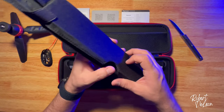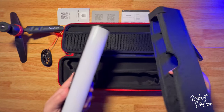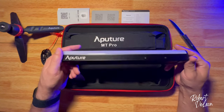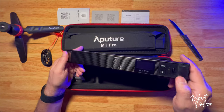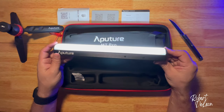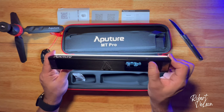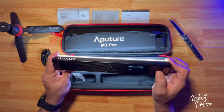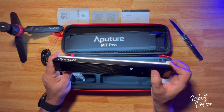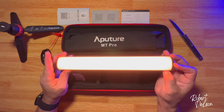Aputure MT Pro — that's the light box, or whatever it's called — it's right in there. That's pretty nice. This guy feels hefty. Nice display, magnetic on and off. Interesting. There's the display: intensity, color, bright, green, blue, effects. It's called Windows Fire — my favorite one I think.